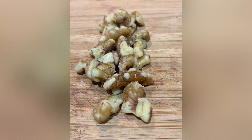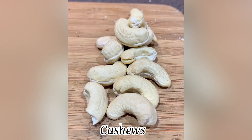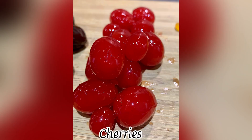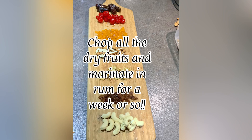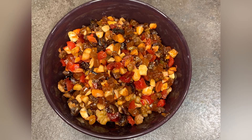Firstly, we take almonds, walnuts, raisins, cashews, dates, cherries, and tutti frutti. Cut them all into small pieces and marinate in rum for a week or so. Some people do marinate them for more than a week as well.